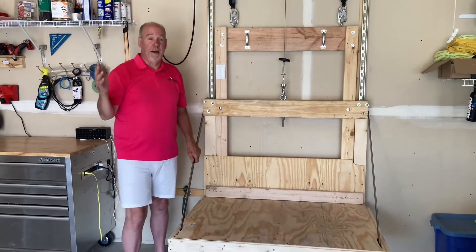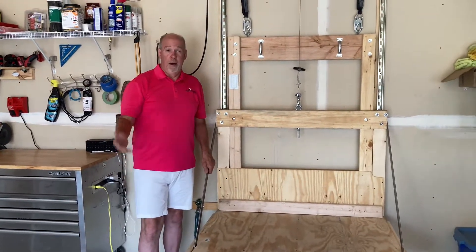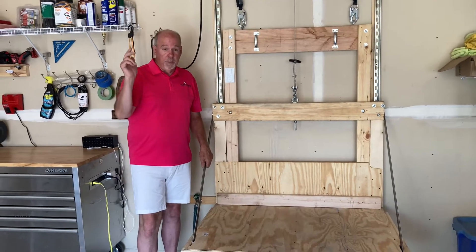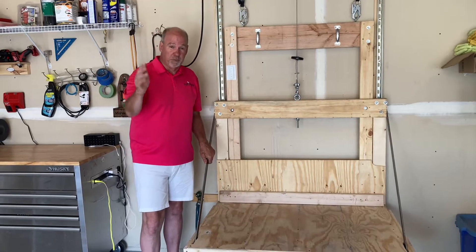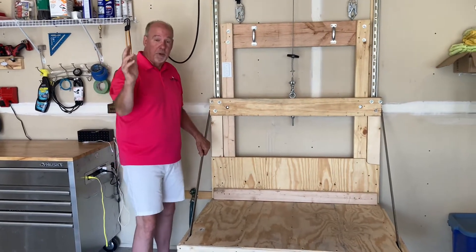I have to say I never expected we were up to about a quarter of a million views on the video to build the elevator. I had no idea it was going to happen. If you could please click subscribe — I don't post a lot of videos, I'm not a YouTuber, but it'd be cool. Maybe I'll get a dollar from YouTube. Thank you.